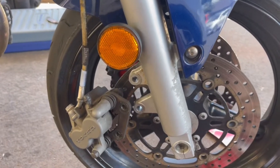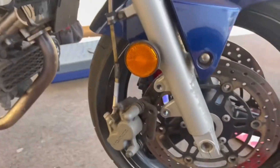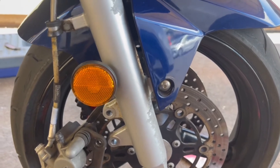Hey, what's up — it's a real quick one. How to change the pads on a Suzuki SV650. This is the second generation, so from 2003 to 2015 I believe, but I'm pretty sure the first generation is the same.